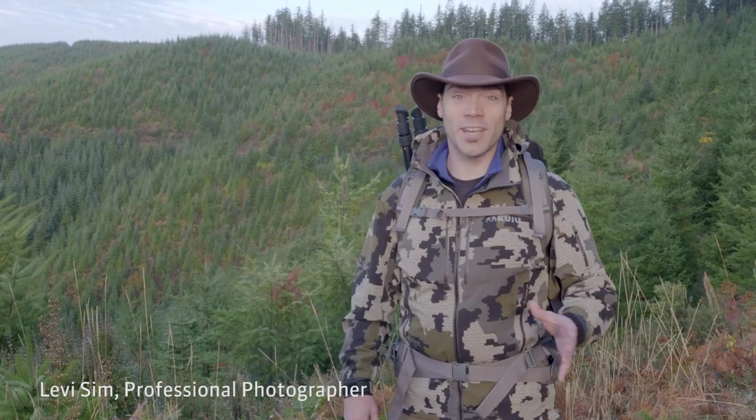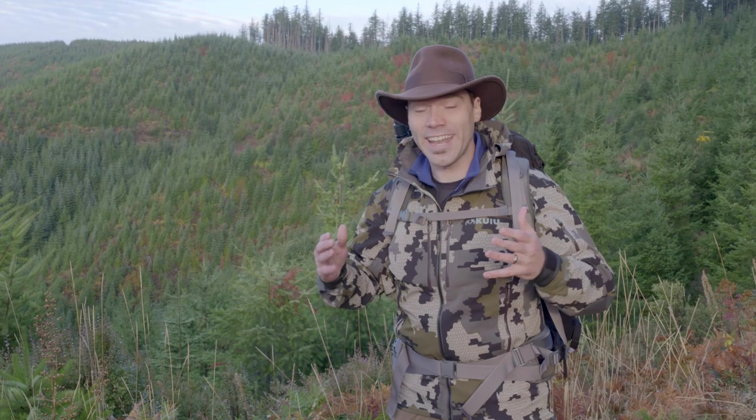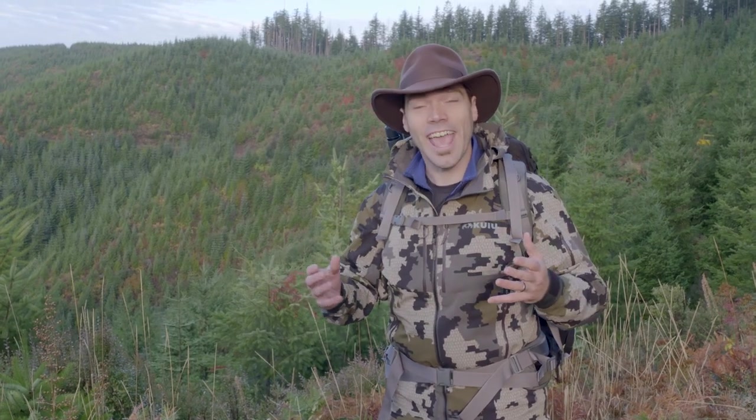My name is Levi Simm. I'm a full-time photographer, but like so many people, I started photography because I enjoyed nature. I enjoyed being in the mountains, hiking and just enjoying this kind of place. Somehow I got into portraiture and now I make a living as a portraitist. I spent a lot of time practicing photographing people and I love it.